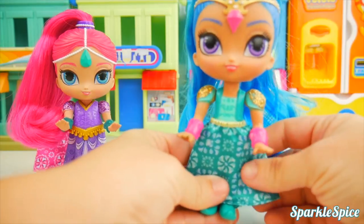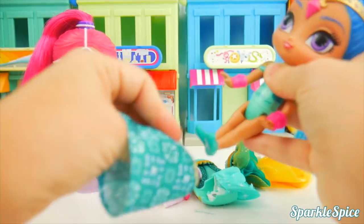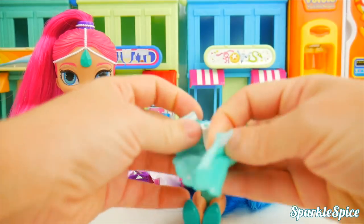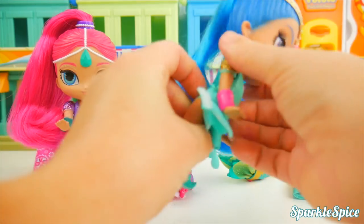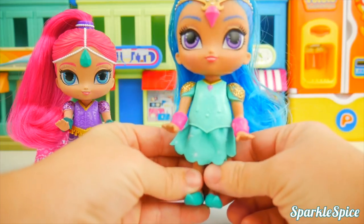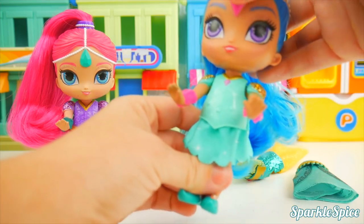Let's do Shine next. She's wearing a pretty green outfit — a similar pattern to what Shimmer's was. I'll slip this long skirt off and put a short dress on Shine, like this little green one. I'll take apart the Velcro in the back to open it up, then click it onto Shine. It attached right away! I'll fold over the skirt and use the Velcro to hold it together. I like this little short skirt — it's kind of fun for outside play. It's got sparkly little stars on it. That's one outfit for Shine.